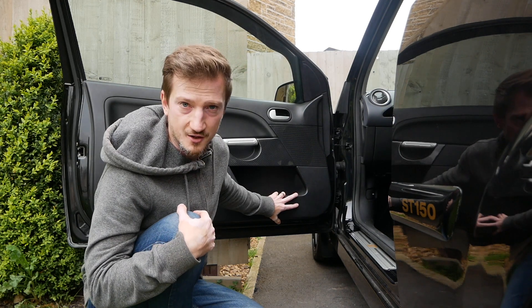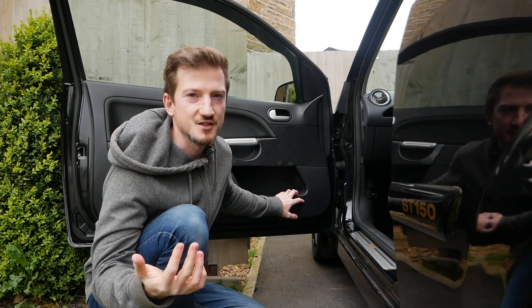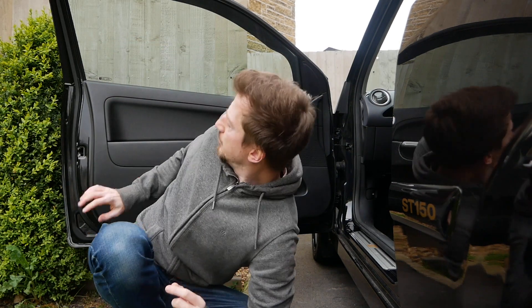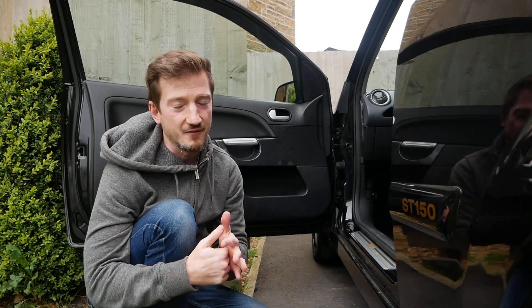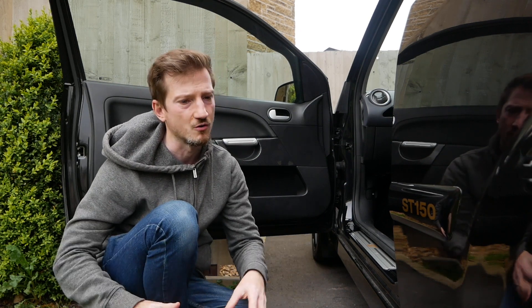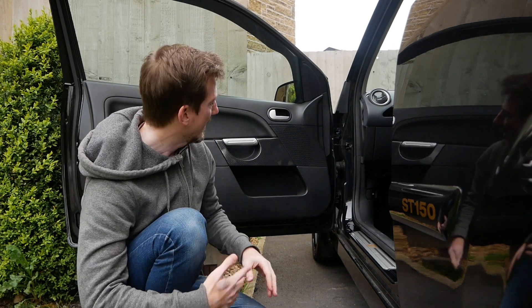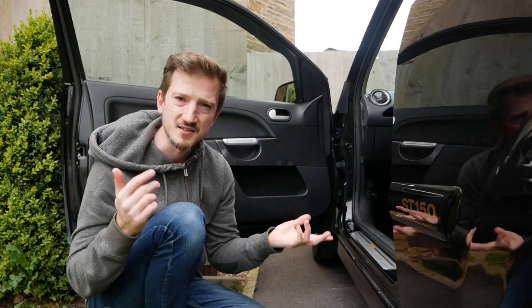Without further ado, I'm going to get these door cards off — this might actually be quite a short video because I'm not going to do the work myself. I've seen replacement pieces you can just tuck and glue in, but I've seen others have issues with them not sticking or molding correctly. So rather than getting it wrong, I thought the best thing is to get it to someone who actually knows what they're doing.